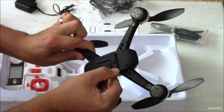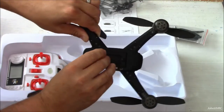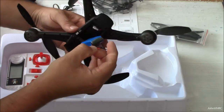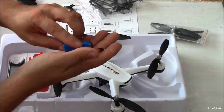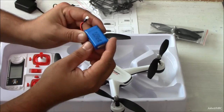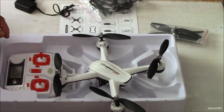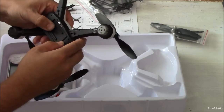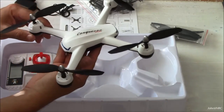It's got an on/off switch. The battery is in here. 7.4 volt, 600 milliamp — looks like a 2S lipo here. It's got a fairly standard connector on it, so that's good. We like that.